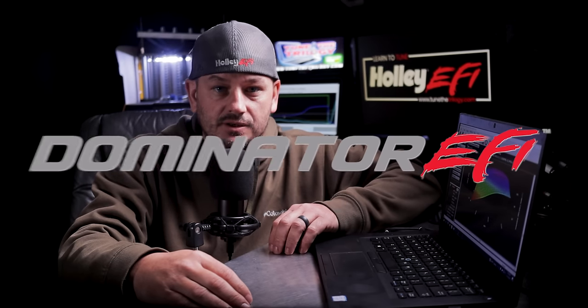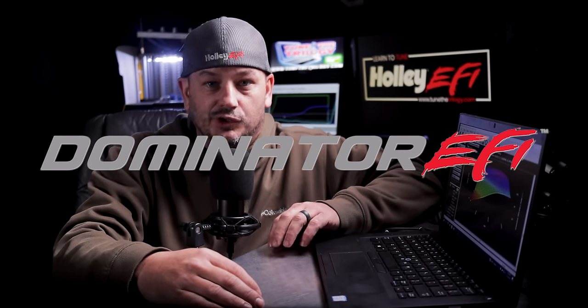Now for the pros of the HP and Dominator ECUs — this applies to both. The potted aluminum case on the HP and Dominator feels significantly more premium compared to the Terminator X. The potted ECU means you can actually get it wet, it's less likely to kill itself from vibration, and it's just much more robust. The software also has a lot more adjustability. Each time the Terminator X gets a software update, the gap does tighten a bit, but the HP and Dominator software does things that the Terminator X software will never be able to do.